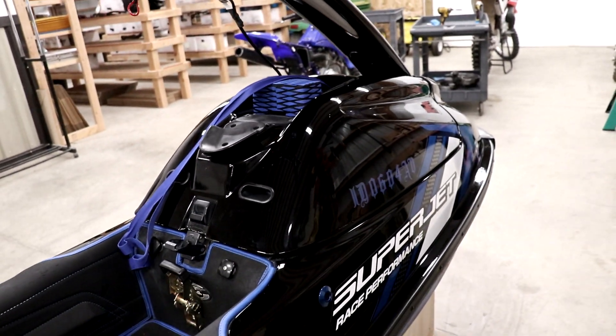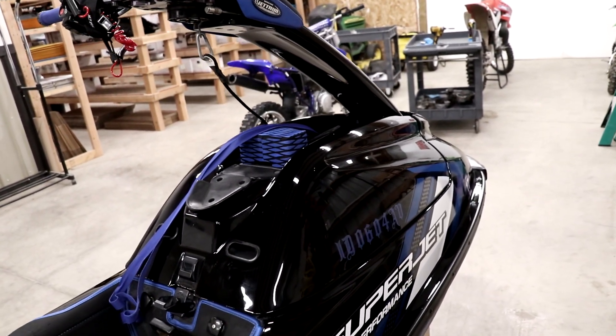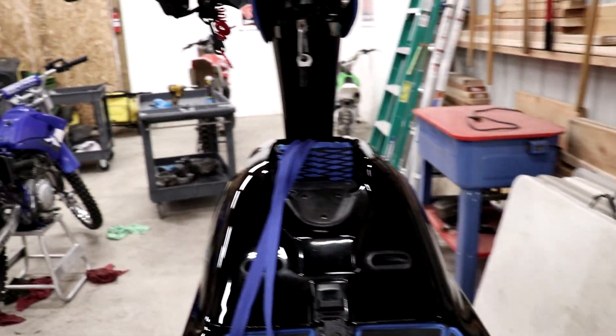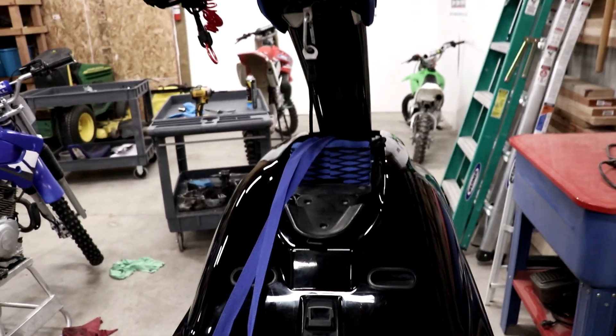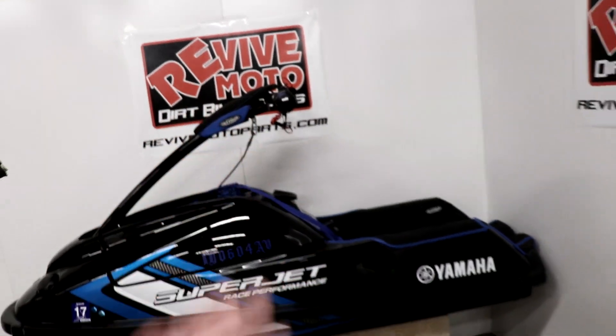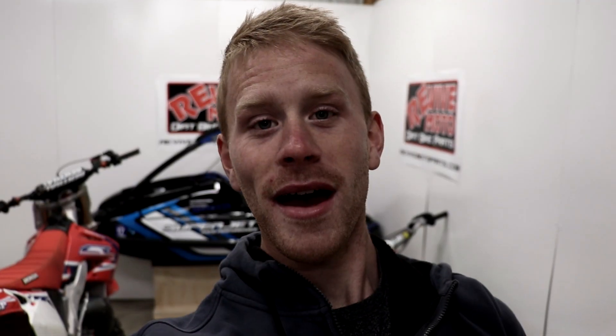So that wraps up my process for winterization. Now it's got to push it back in the corner and say goodbye to the old super jet for winter. Sad day. Bye-bye — gonna see you in like six months.